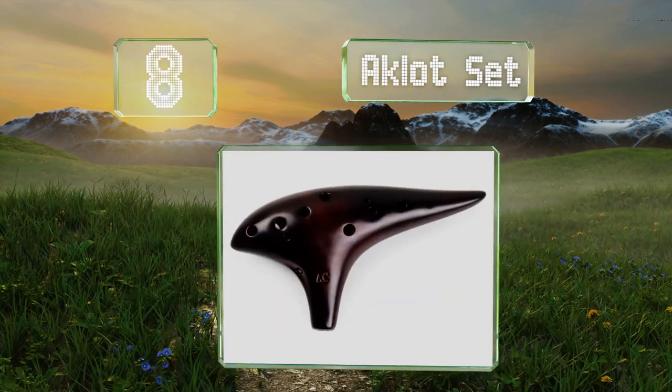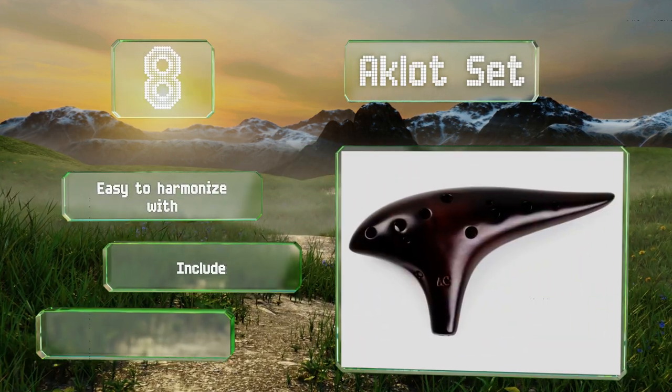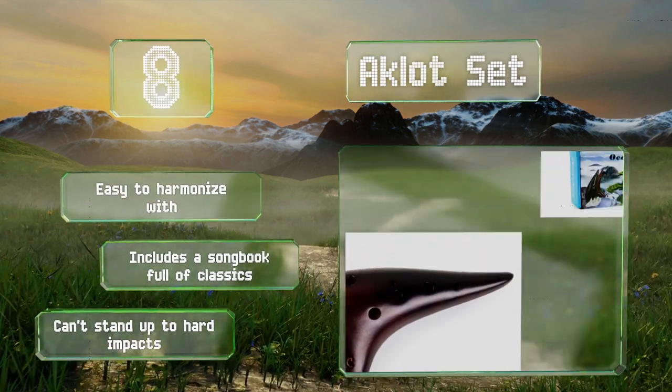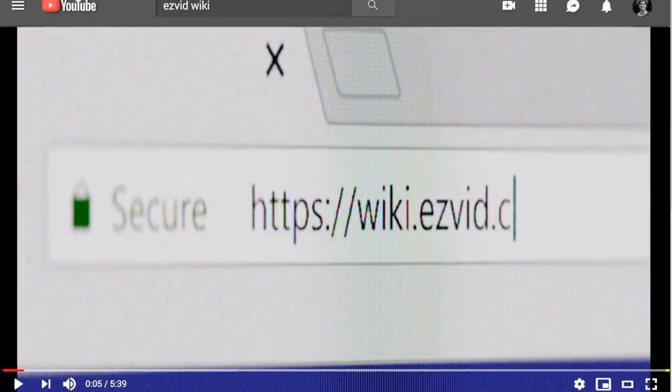Coming in at number eight on our list, the Aklot Set feels silky to the touch and produces a surprisingly rich sound for its small size. Its curves make it easy to move your fingers around quickly, helping improve your dexterity, and there's a carrying pouch included for portability. It's easy to harmonize with and comes with a songbook full of classics; however, it can't stand up to hard impacts.